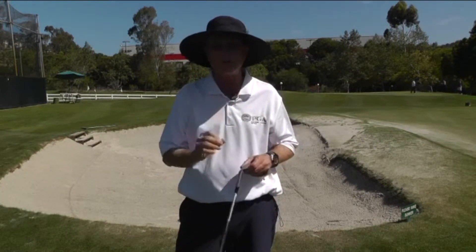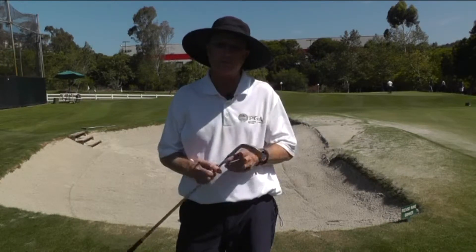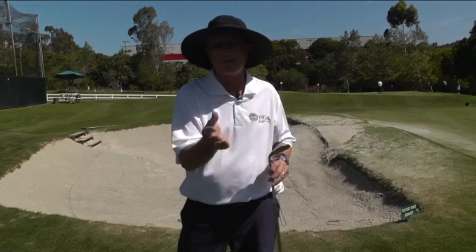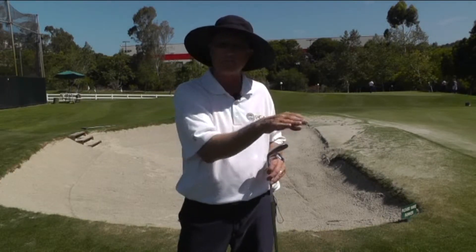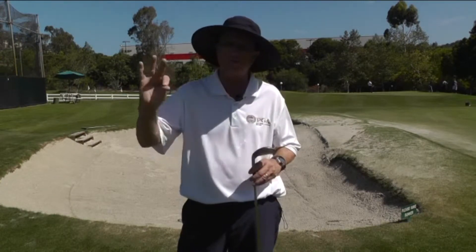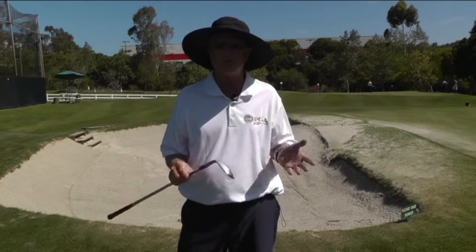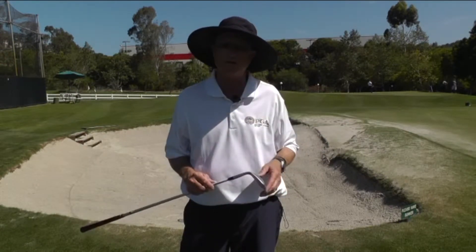The reason you do that is because when you hit the sand with the trailing edge of the blade, the club skids through the sand, the club stays the same depth, so your divot stays the same depth. You get less sand between the club and the ball, which promotes more friction, which increases your control. And it's much easier to gauge how hard to hit the sand to make the ball go the required distance.